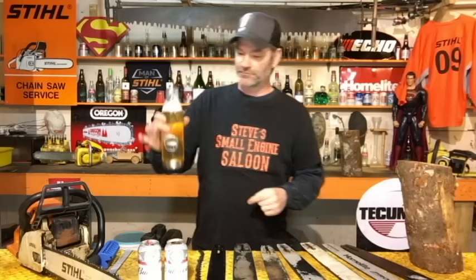Hi guys, welcome back to Steve's Small Indian Saloon, I'm Steve. I just got back from an Echo technical update service school. We had a different instructor this year, his name is Justin Seiler — excellent information, excellent presentation, excellent job Justin. Thank you for the hat, thank you for the beer bottle.